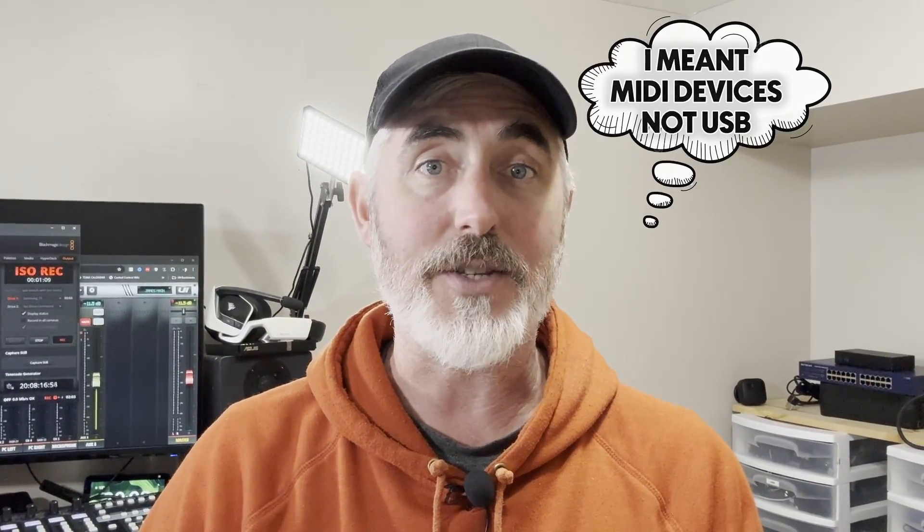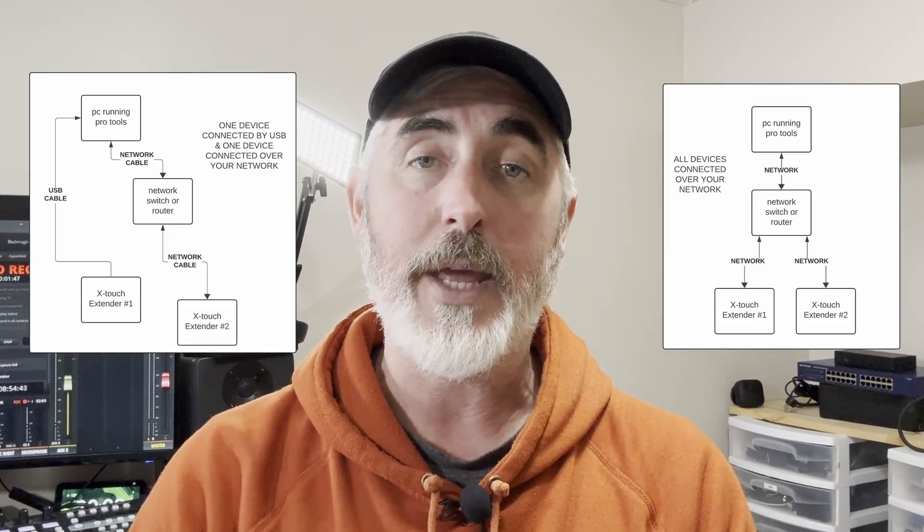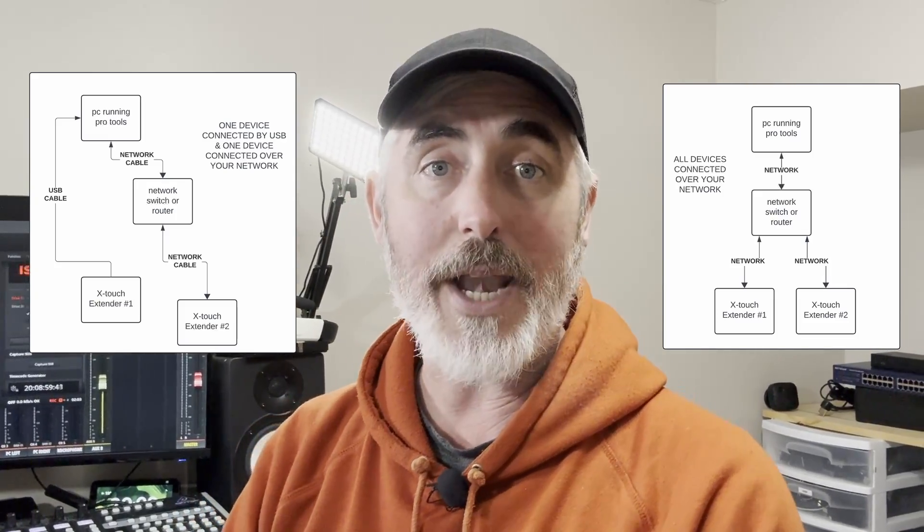There are two different ways we can get around this. Both ways use a program called RTP MIDI. In the first example, we're going to connect the first device by USB like we normally would, and then use RTP MIDI to connect the second device. The other way is to connect both devices by RTP MIDI. RTP MIDI allows you to set up a USB device over your network, and you can set up session IDs to differentiate between the two devices with different ports and different IP addresses, so each will show up as a separate device in Pro Tools.